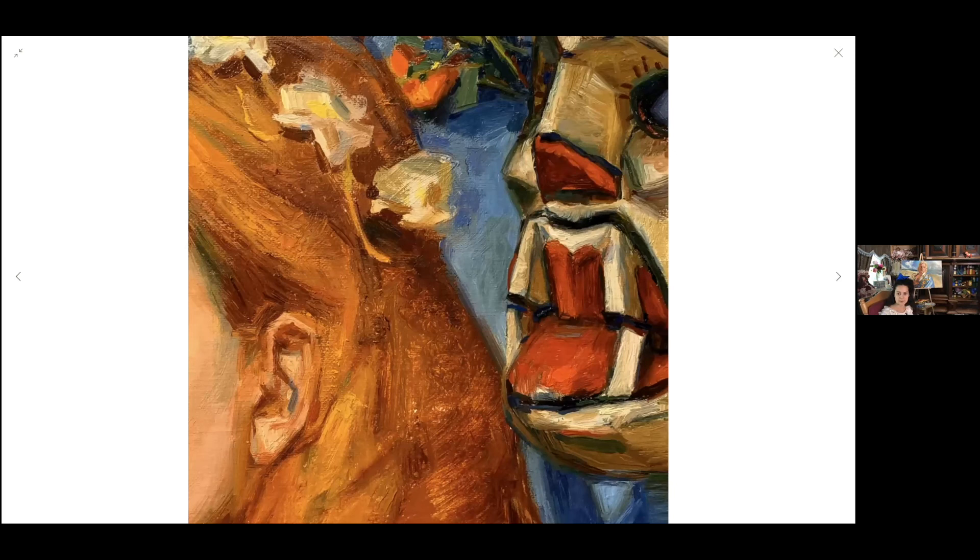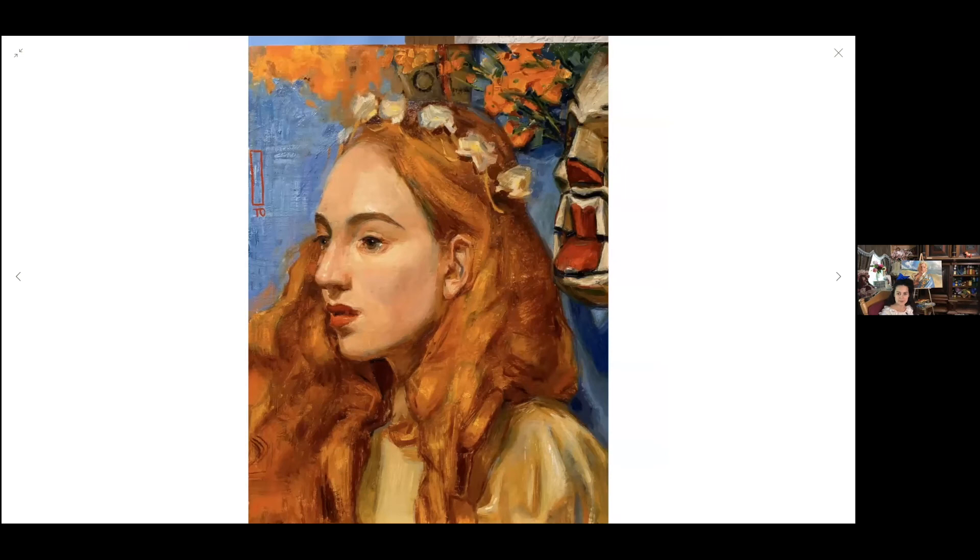This was from a workshop I did in Mexico City. There was this great mask and they gave it to me, which I was really happy about. I just love painting this Guatemalan mask right here.